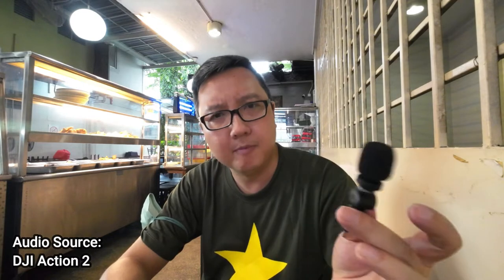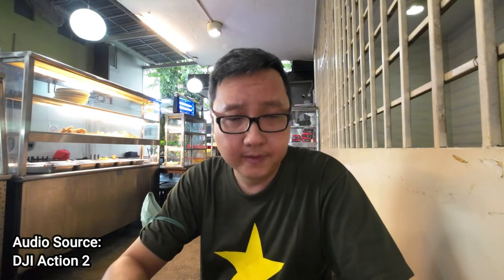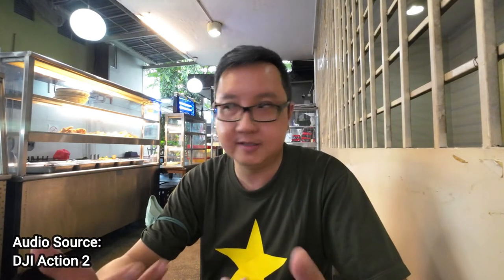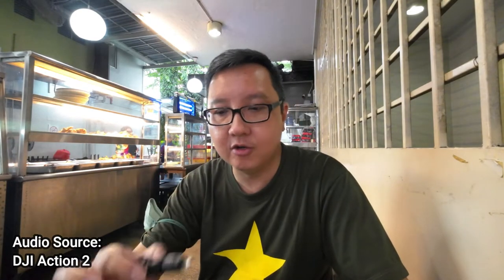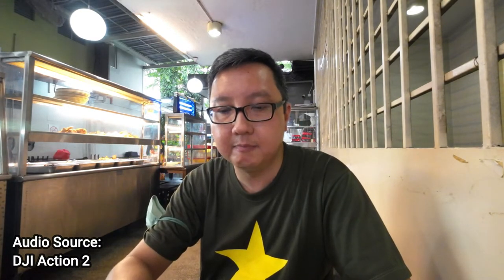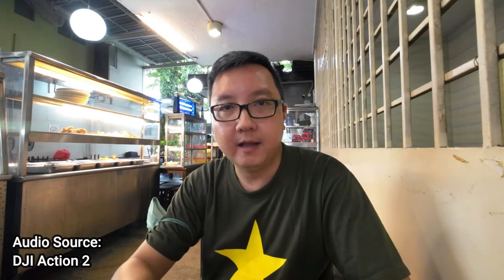It's the UC Mini, or Mini UC. Right now I'm recording directly to the DJI Action 2. I'm at a local Malay food area and the reason I'm here is because there's a lot of surrounding noise — some ladies are cleaning up and the place is about to close. I just wanted to test out how this audio quality is like plugged into the DJI Action 2.